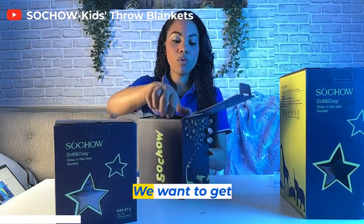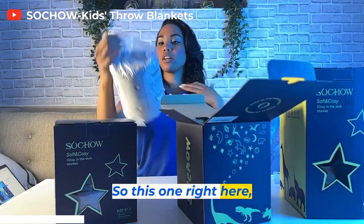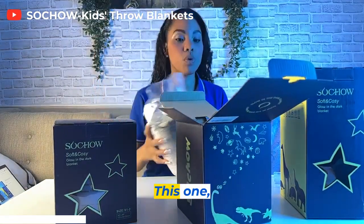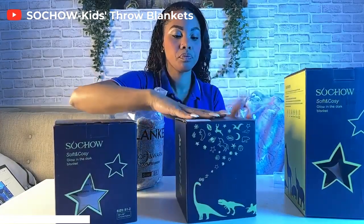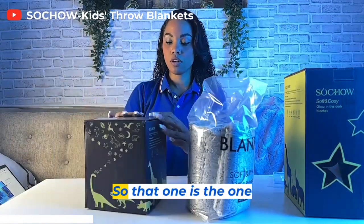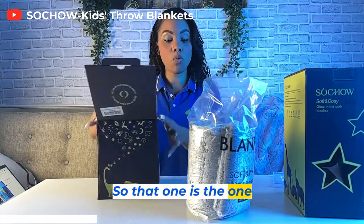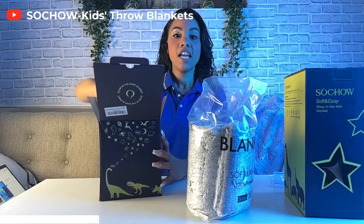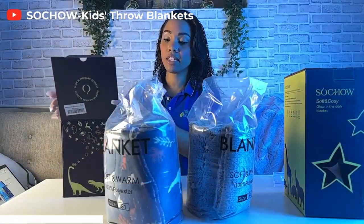This is what it's all about — we want to get innovative. So this one right here, oh, this one is super cute. Let's put these boxes down. So that one is the one with the planets, and this one is the one with the dinosaurs.